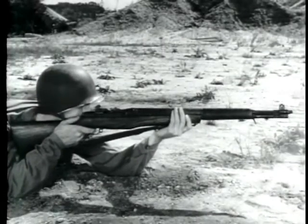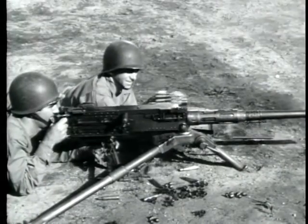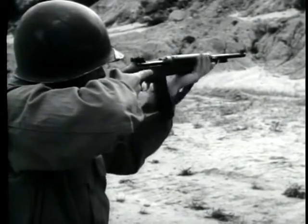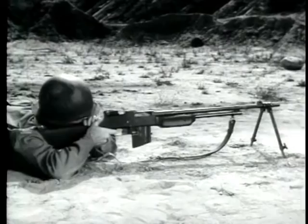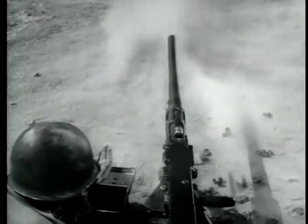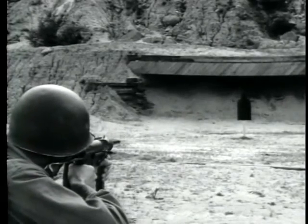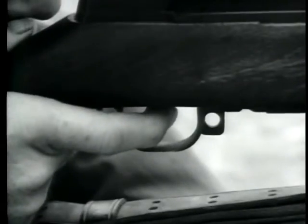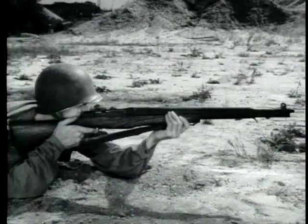Some small arms weapons fire semi-automatically. Some fire automatically and some can fire both ways. Weapons giving automatic fire will fire continuously as long as pressure is applied to the trigger or until the ammunition is exhausted. This permits spraying of a target with a continuous stream of fire. Weapons designed to give semi-automatic fire deliver only a single shot each time the trigger is squeezed, so each round can be individually aimed.